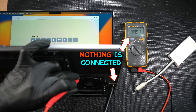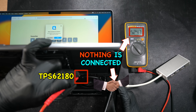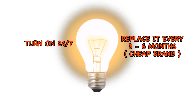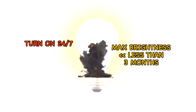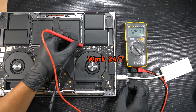When nothing is connected, the 5V from the TPS is not present. As soon as you plug in a USB device, the 5V begins to show up and power the external device. Using the light bulb analogy: if you turn on a light bulb and never turn it off, you'd expect to replace it every three to six months depending on quality. Increase the brightness to maximum, and the lifespan decreases much shorter than three months.